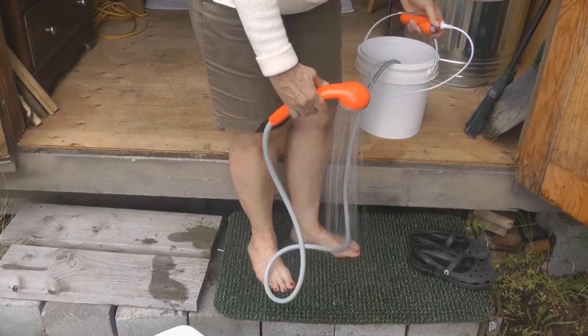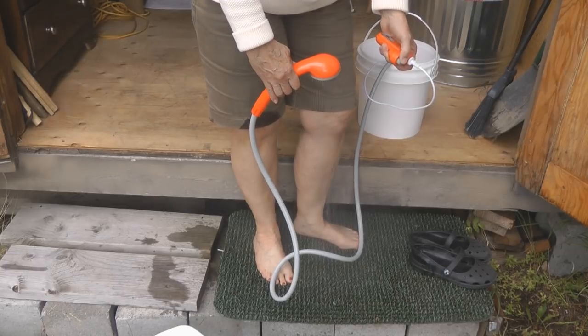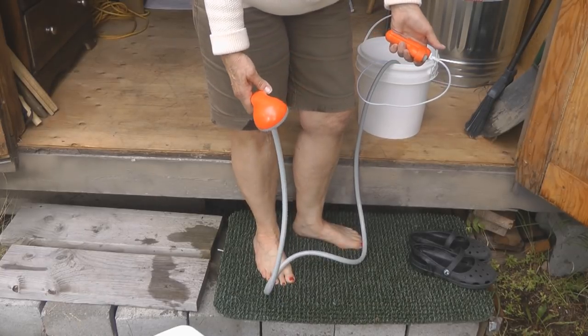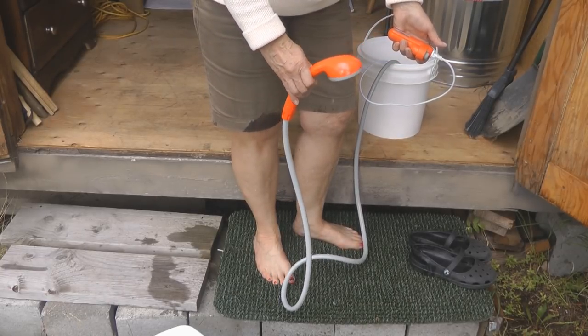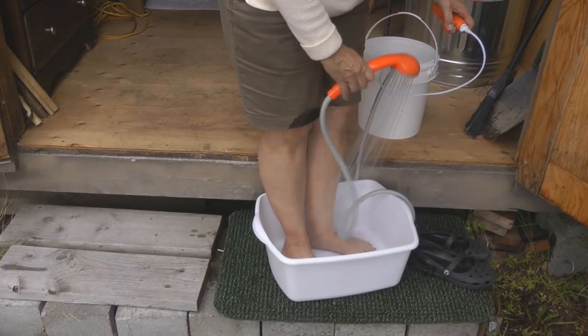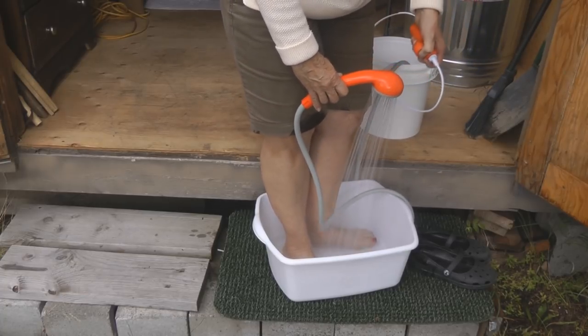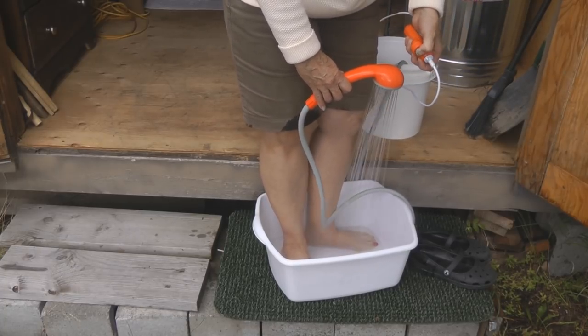There are two ways that I use this. I can just stand on my mat outside — the water will run through it, I can shower, and let the water run onto the ground. Or you can stand in a dishpan type bucket, shower, and it'll run into the bucket so you still have that water to carry away and dump somewhere else.